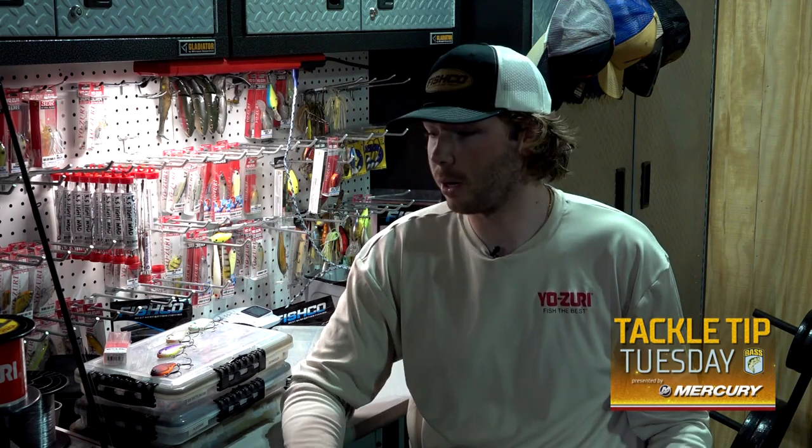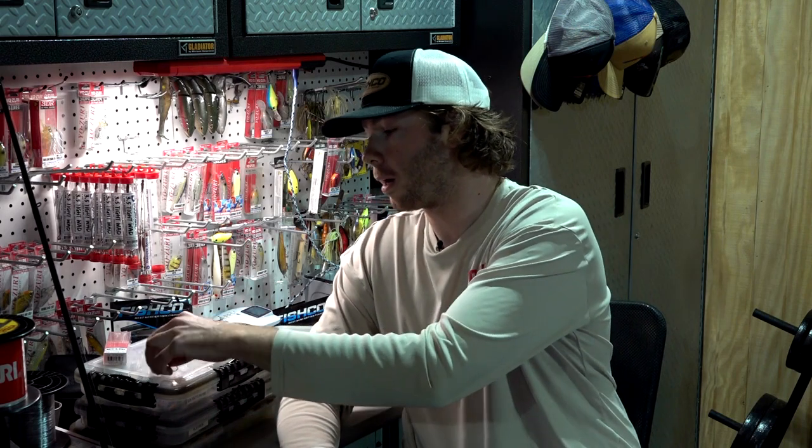What we're going to do is talk about my top four colors that I'm always going to have in my boat — and typically have them tied on as well. We're going to go through a couple other things, but for starters on colors, pretty much the only lipless crankbait I throw anymore is a Yozuri Ratlin Vibe.